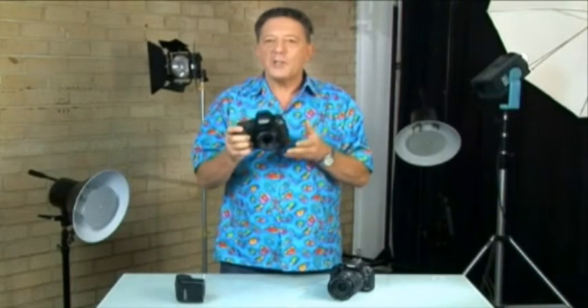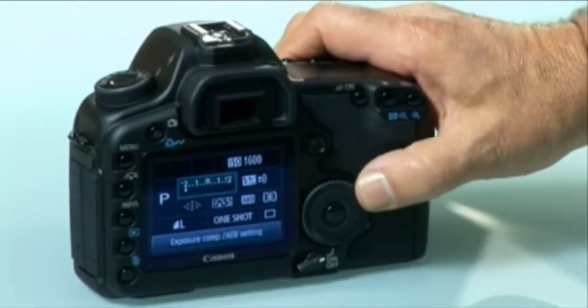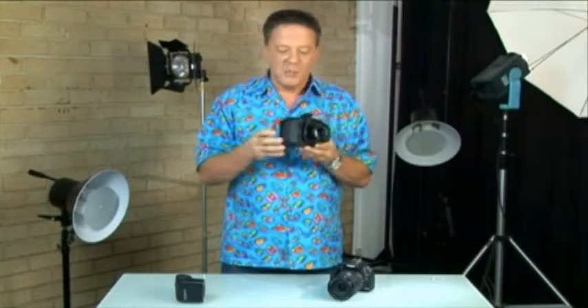Some digital SLRs have two control wheels. For example, a single control wheel can change both shutter speed and aperture settings on some cameras, while on dual wheel cameras these functions can be split. Depending on the selected mode the control wheel can change filters, flip between various white balance settings and adjust other camera parameters. The hand grip gives you something solid to hold and helps position your fingers over the shutter release and other controls on the right side of the camera. As digital cameras grow in sophistication the size of the hand grip grows proportionately.